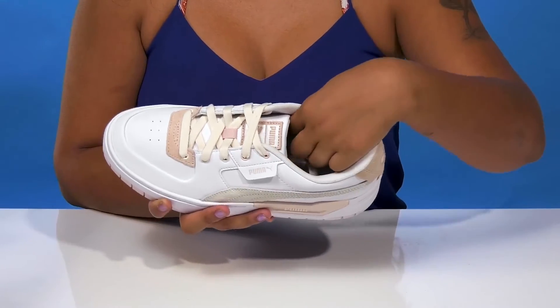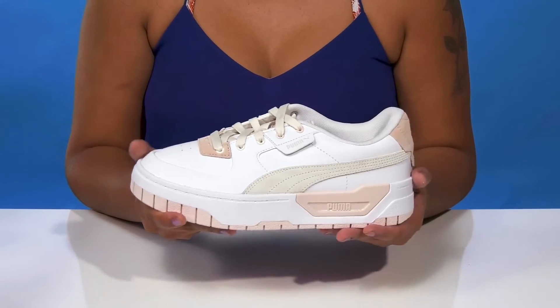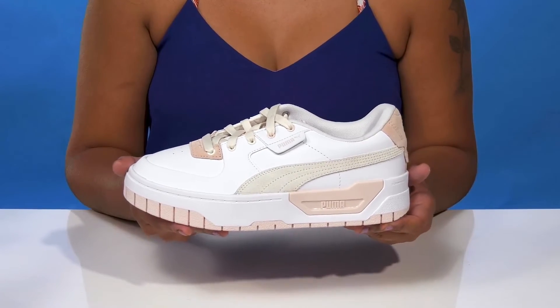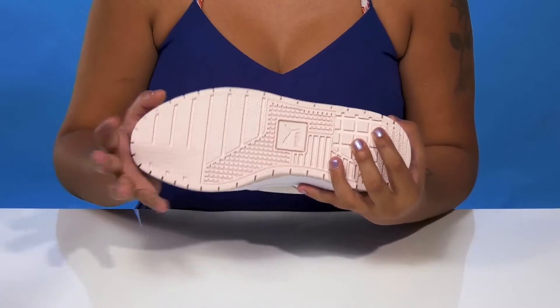The breathable textile lining adds comfort, and the insole is nicely padded with arch support. This rubber midsole will give you a ton of shock absorption.